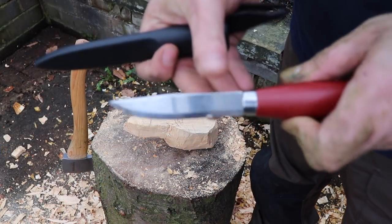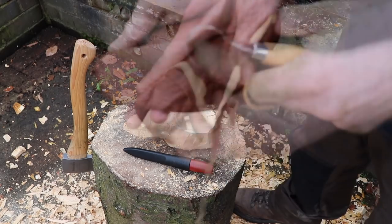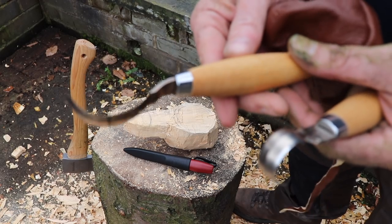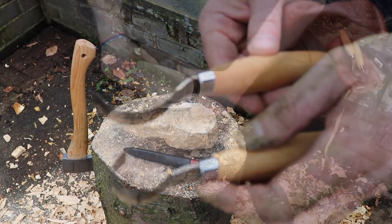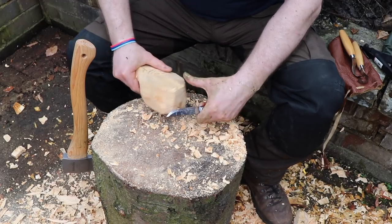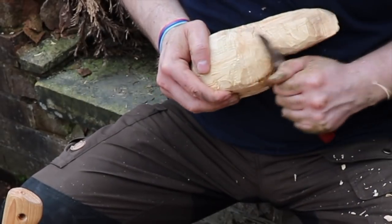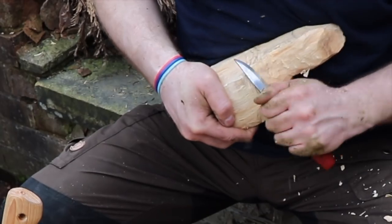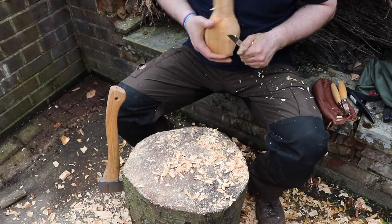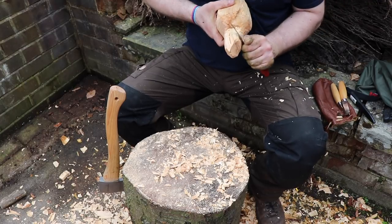Besides using the Mora Classic, I'm also using two Mora double-edged hub carving tools. Both of these can be used for spoons or bowls — this one has less of a cutting angle and it's the Mora 163S, the other is the 162S. I'm refining the shape of the kuksa now, making sure not to cut into my chest so that it is a controlled action, and I'm not using too much brute force.